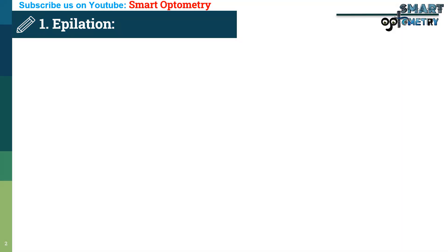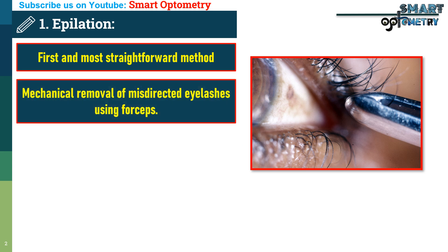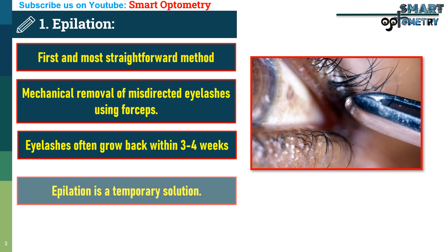1. Epilation. The first and most straightforward method is epilation. This involves the mechanical removal of misdirected eyelashes using forceps. While this method is simple, it's important to note that the eyelashes often grow back within three to four weeks, making this a temporary solution.